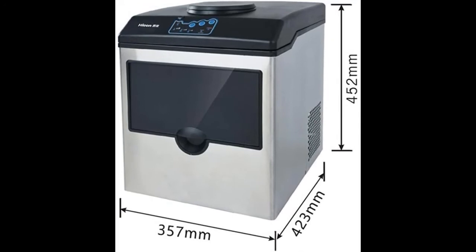The water dispenser loads from the top and allows you to spot if the dispenser is running out of water, which is a great feature for office settings.